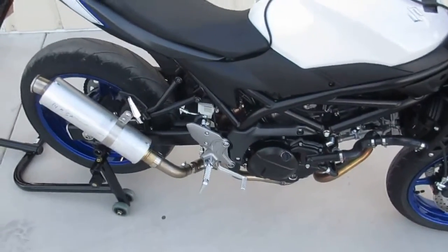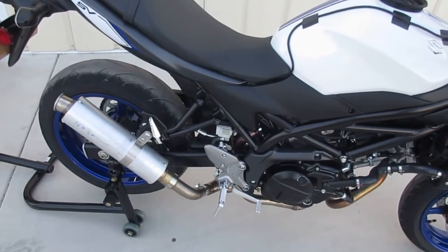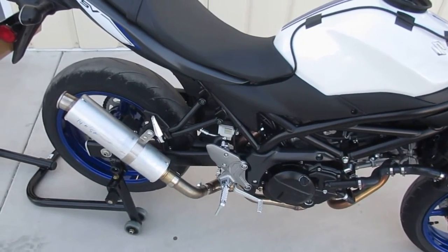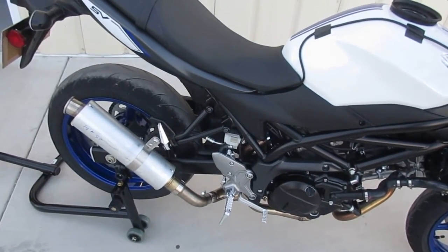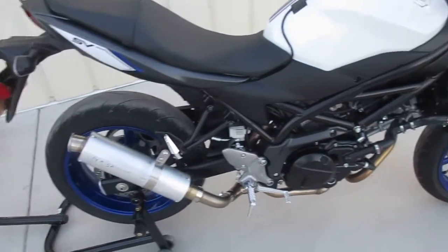I'll be putting it on the Dyno, testing the stock muffler, then I'm going to test all my mufflers. This will be available with my 10-inch bad boy, 14-inch, or 17-inch street core for touring guys. I like the 14 — I think it's going to be the better one overall.